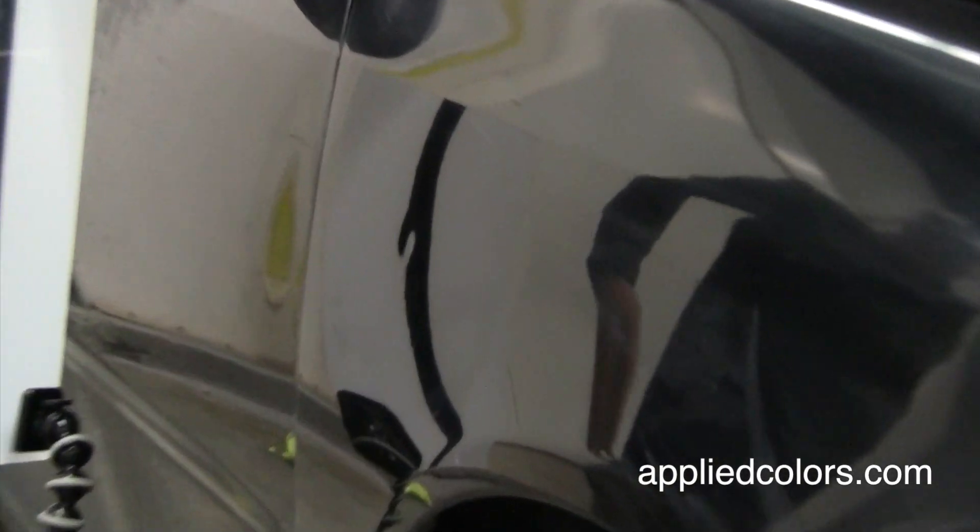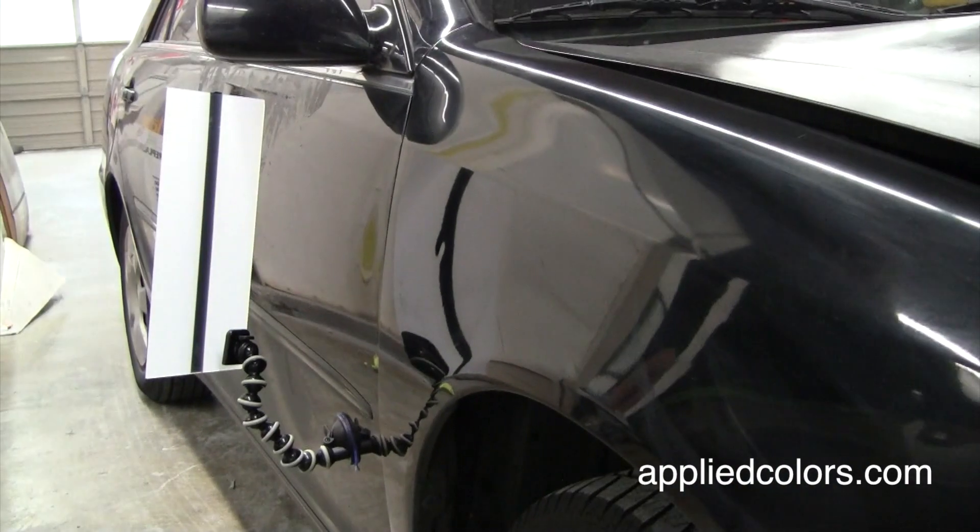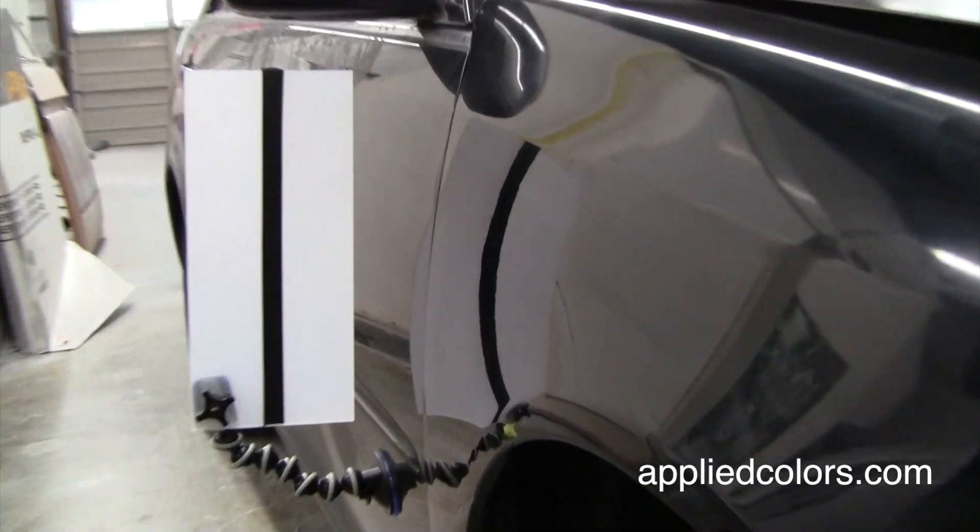In about 30 minutes we've used the DingPro to make this door ding virtually invisible. The customer is happy and we pocket a tidy profit for ourselves.